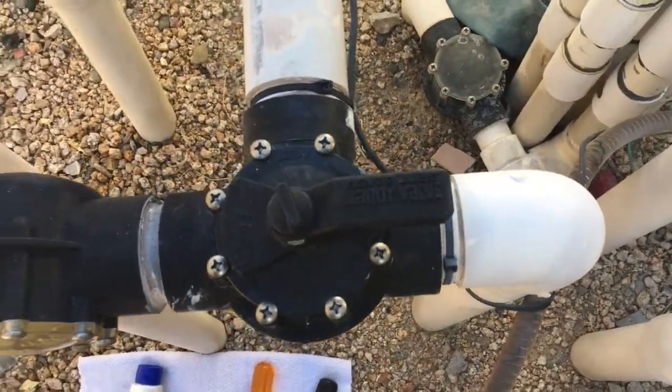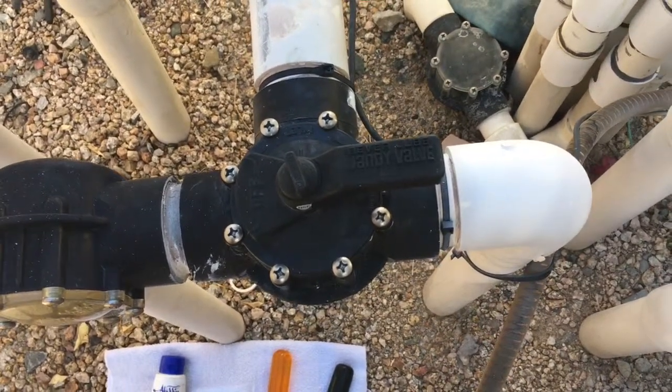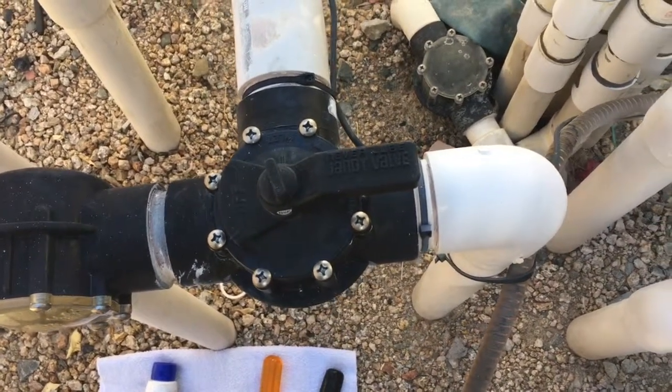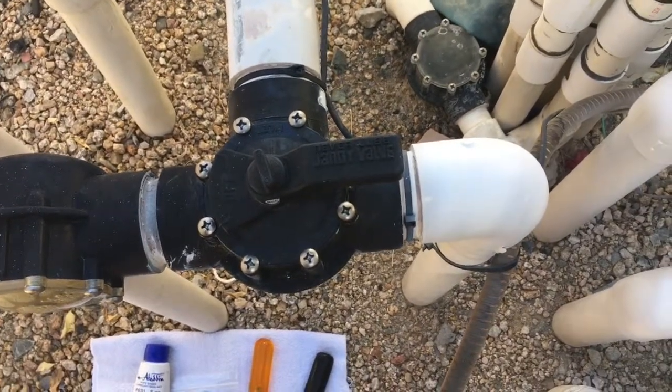Common sense here: make absolutely sure you've got the power disconnected. You do not want the system turning on while the valve is disassembled, or you're going to have a flood on your hands.